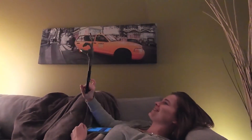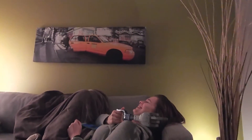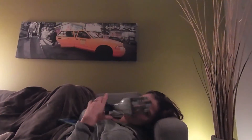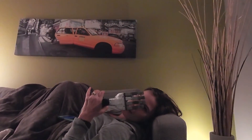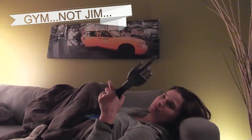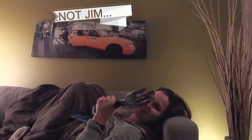Which way was I doing? Like this way? Yeah, so it looks like I'm doing this. That's what I think about you, Jim. He's Jim.